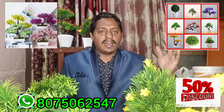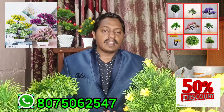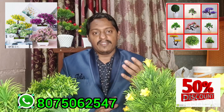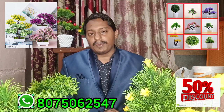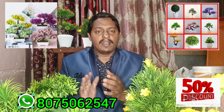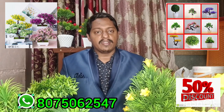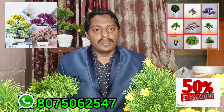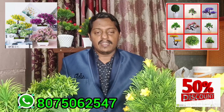Share our free training program to the maximum. You will be able to get your skills and support. You will be able to make it with Making Village. Please share the video.